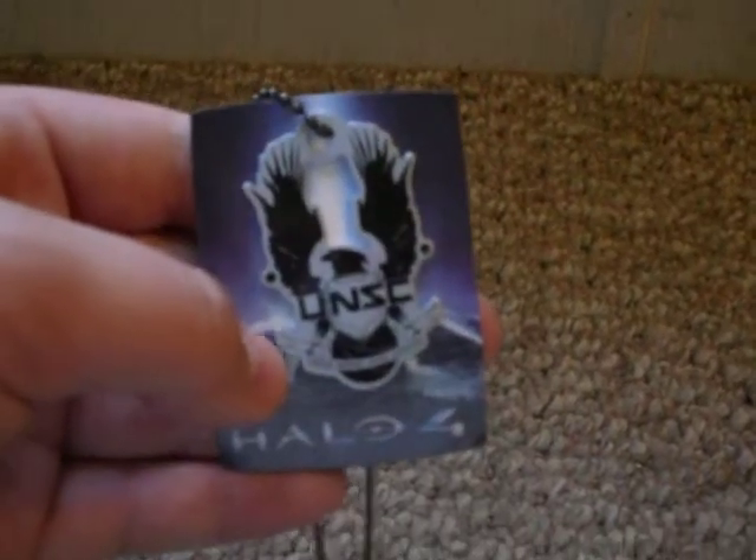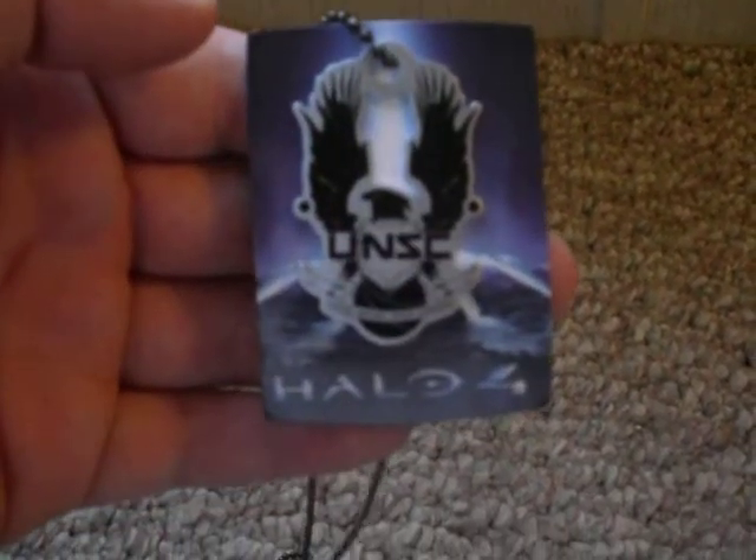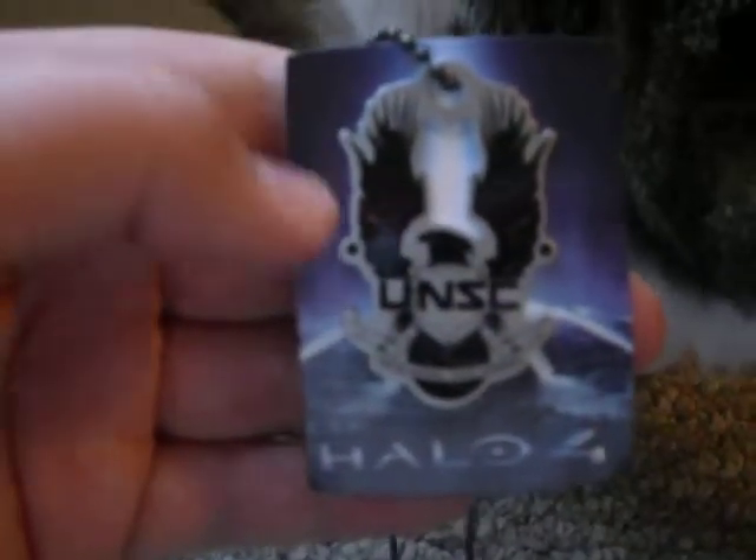That's the necklace. It's pretty simple — it just has the NSC logo on it with the eagle and everything else.